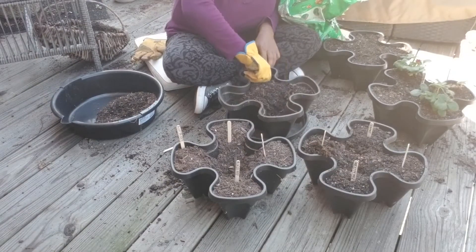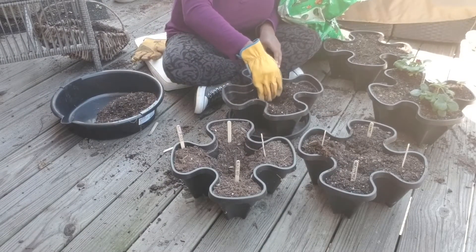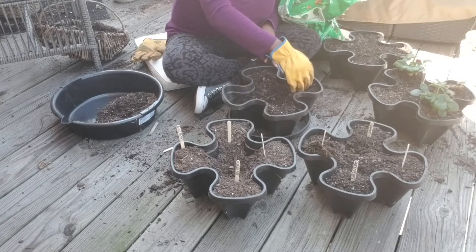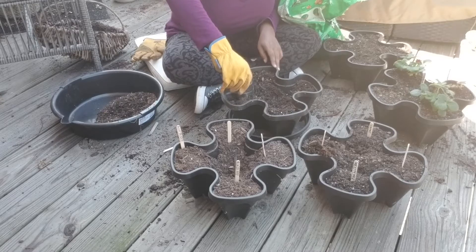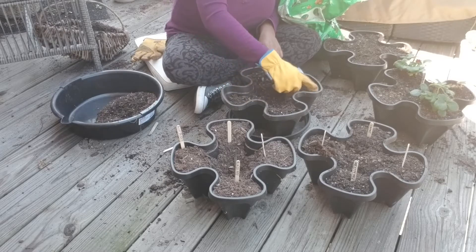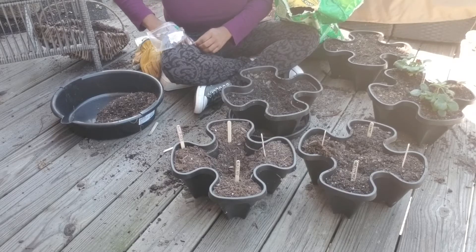After planting all of the edible items I move on to the flowering plants. I'm just spreading the seeds randomly throughout the two leftover plant pots that I have. Those will go in between the edible plants.